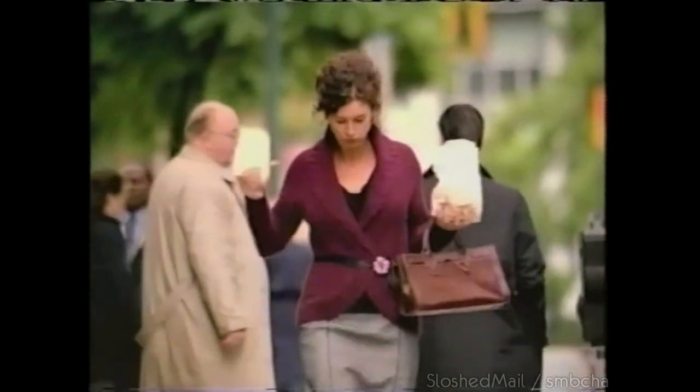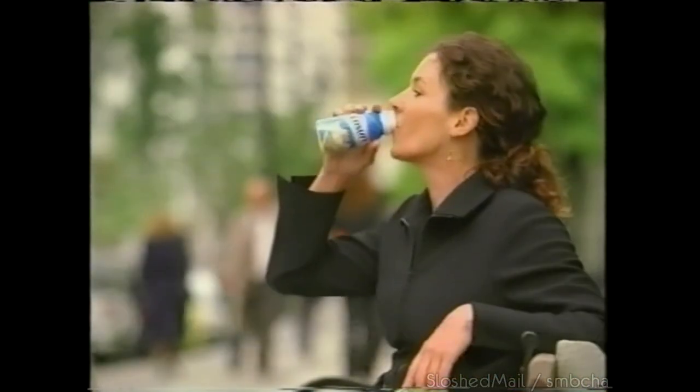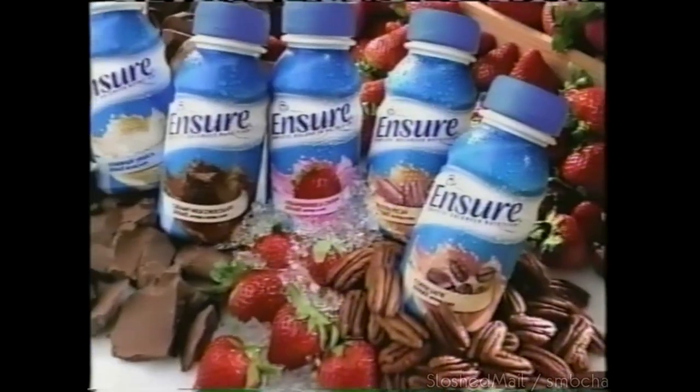Want to know a secret? This is what some grown-ups think it means to eat their vegetables. That's why there's delicious Ensure — complete balanced nutrition with vitamins, minerals, and food energy. If you don't eat right, eat smart. Drink Ensure.